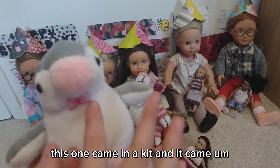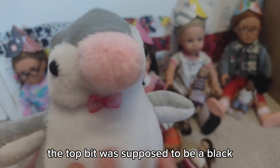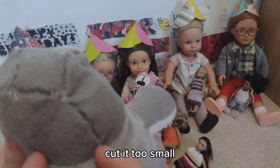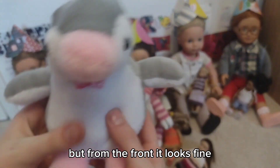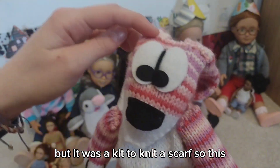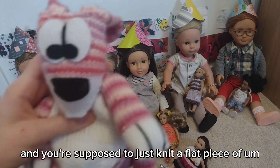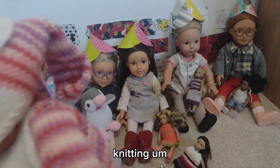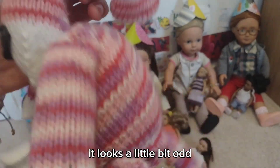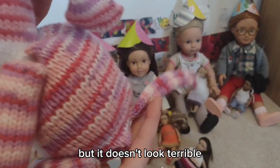The penguin came in a kit with the material and stuffing, except it was missing the top bit — it was supposed to be a black fluffy material. So I substituted it with some grey felt, but I cut it too small and ended up having to patch it, so it looks a bit odd from the back but fine from the front. Sophie's one was also from a kit, but it was a kit to knit a scarf. The head, legs, and tail came in the kit and you were supposed to just knit a flat rectangle, but I didn't want to do that, so I knitted the body instead. It looks a little odd from the back but it doesn't look terrible.